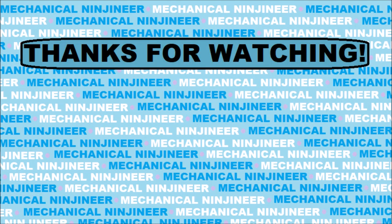Thank you so much for watching. I hope you enjoyed this video, and if you did please feel free to hit the thumbs up and subscribe. I'll see you next time.